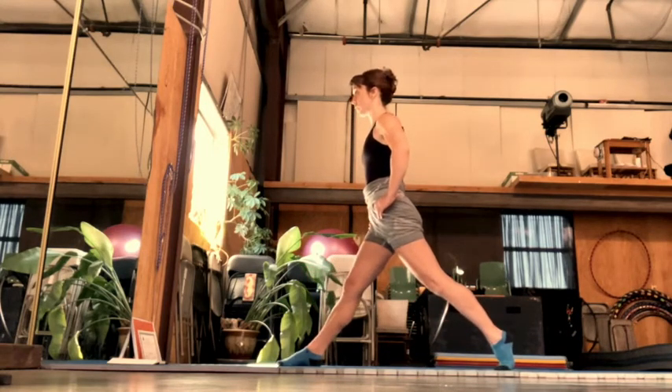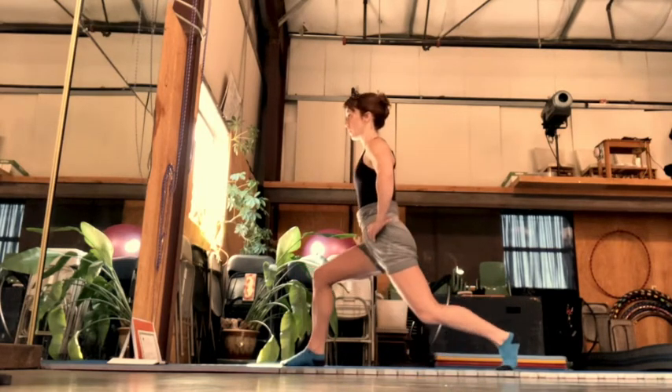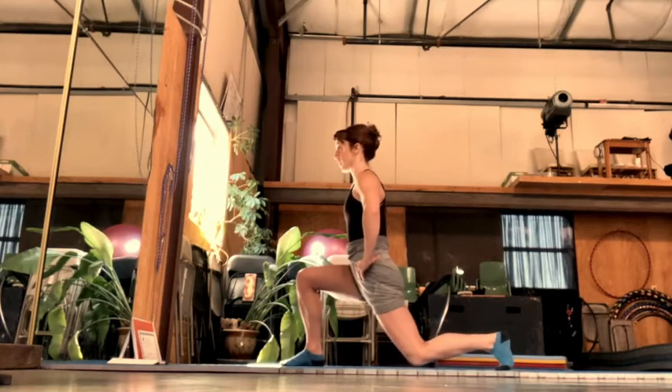That heel lift needs to be a very, very active hamstring and glute activity. So you're putting your pubic bone up towards the navel, working on your balance. Use this active flexibility to open the front of the hips so we can get nice long lines in the air.